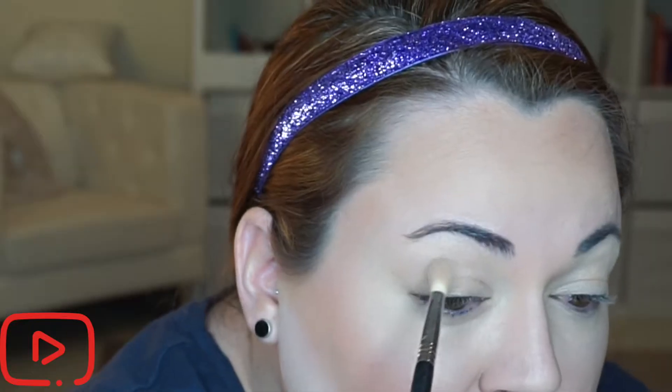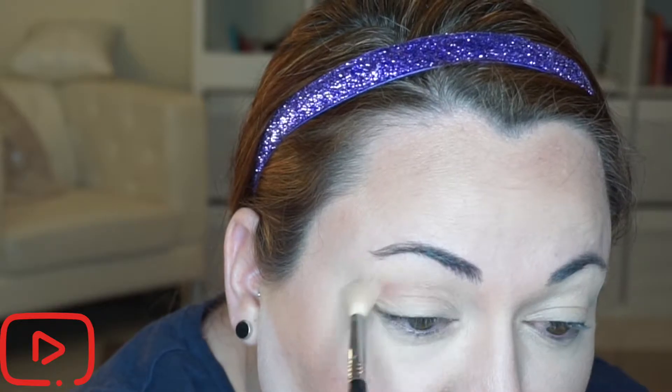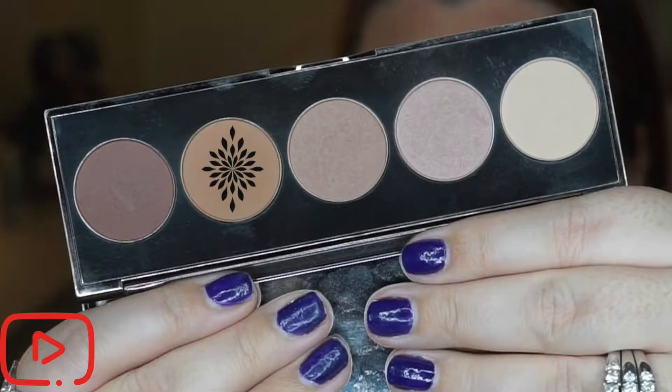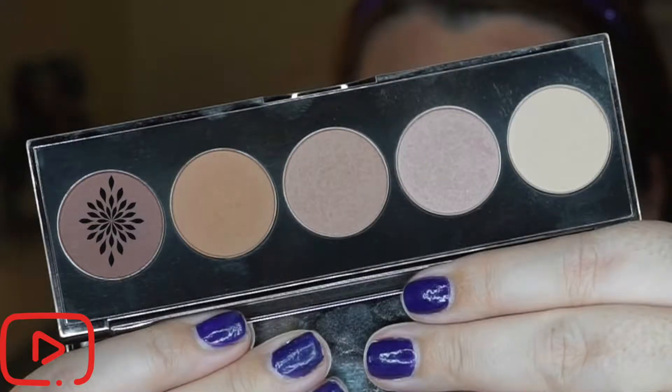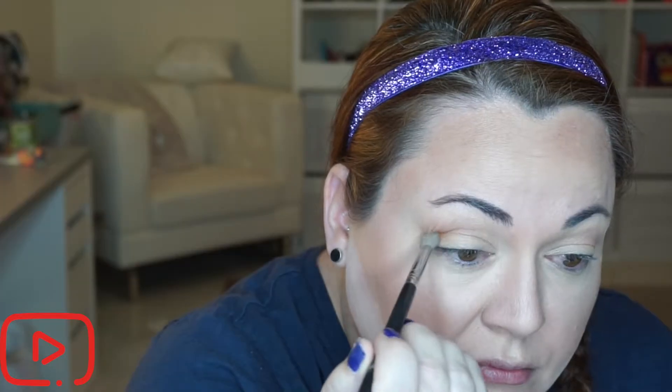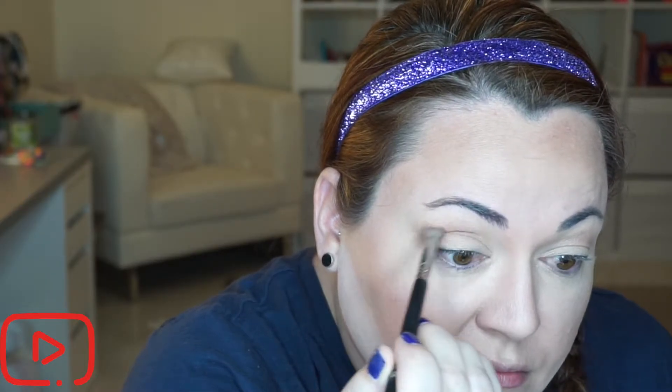I'll start with shade number three, dusting that into my crease and just a little bit above it. Next I'll use shade number four over the exact same area to give it a little warmth. The next shade is number five, which I'll be taking on a flat — I believe Sigma E35 brush — concentrating that directly in the crease.